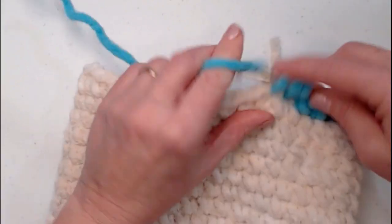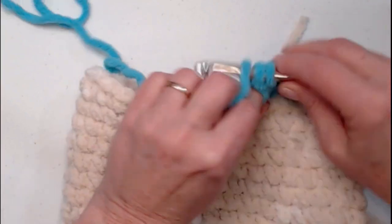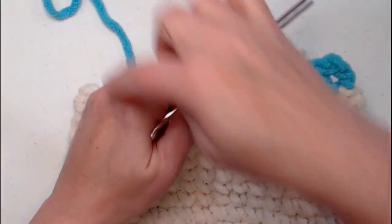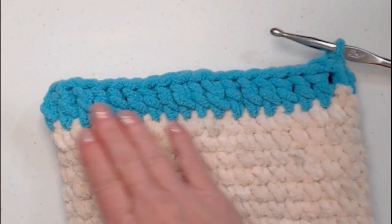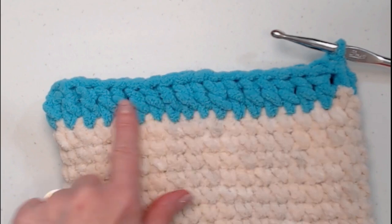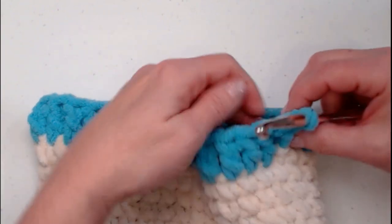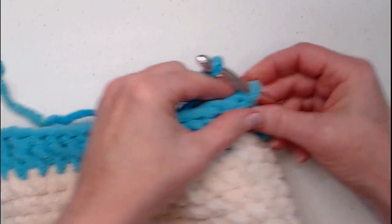Stitch one double crochet in each single crochet, working all the way around — this is the stretchy brim of our snowman's hat. Join back to our chain three. I've completed my solid row of double crochets with 35 double crochet stitches. Now join to the first chain three with a slip stitch. We're not going to chain three yet; instead, bring in our variegated yarn.